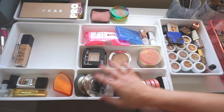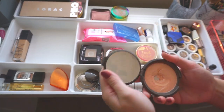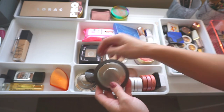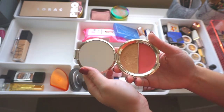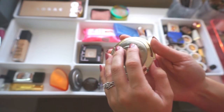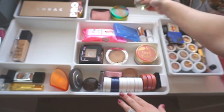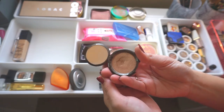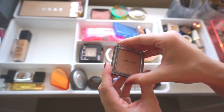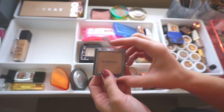This next section is blush and highlight and will be switching up quite a bit. The Becca Champagne Pop stays — I can use it pretty much year-round. The Jaclyn Hill Prosecco Pop and the Pomple Mousse blush — the gold is super gold and only looks good when my skin is super tan, so that's going into storage. The mini Becca Opal works on me year-round, so that's staying. The Morphe Spark highlighter is quite peachy and really only works when I'm super tan, so that's going into storage.